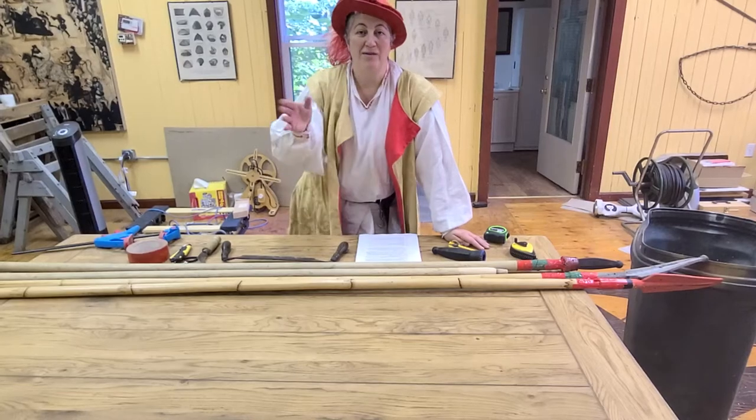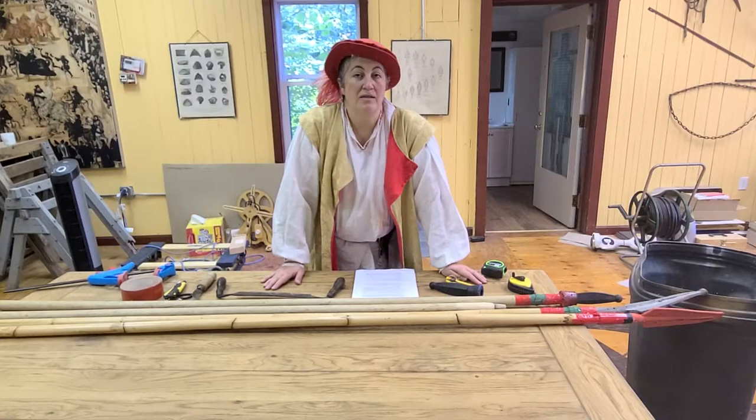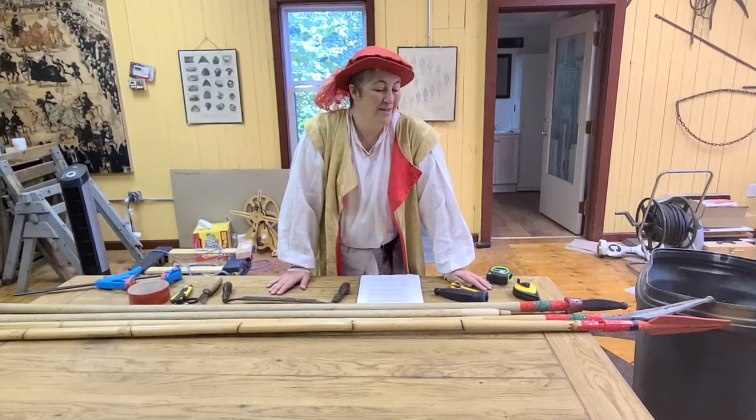Hello everyone. This is what may be the first, and hopefully a series of, videos discussing different parts of the arms and armor of the SCA fencing rules. Today I'm going to be talking about spears, which is the newest addition to our fencing rules.